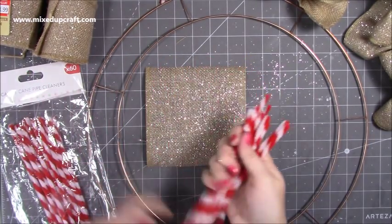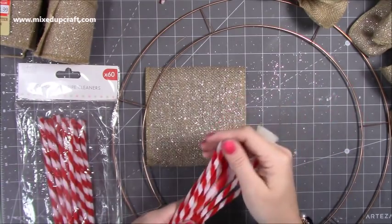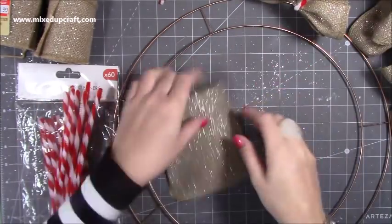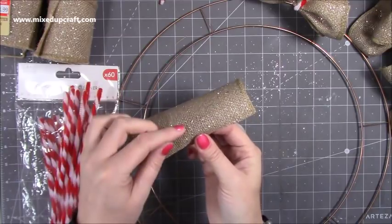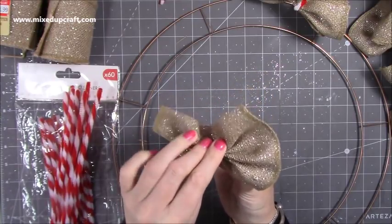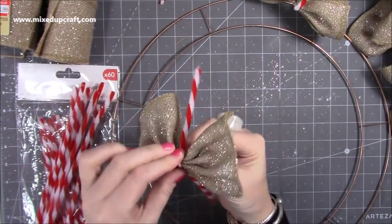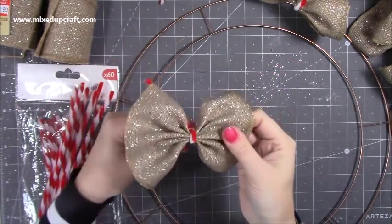For each section I'm tying them together using candy cane pipe cleaners — you get 60 in this pack from Simply Creative, they're either 99p or £1.99. You can use any pipe cleaner, but I wanted the candy cane look because it adds to the finished piece. You do concertina folds, starting and ending with a mountain fold, then twist the pipe cleaner really tight to hold the bow in place.